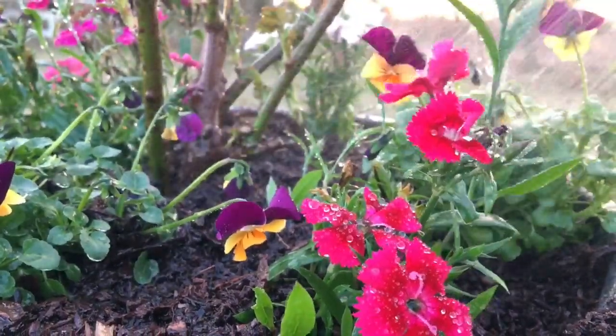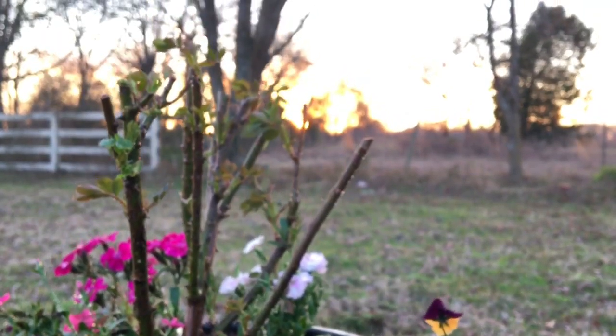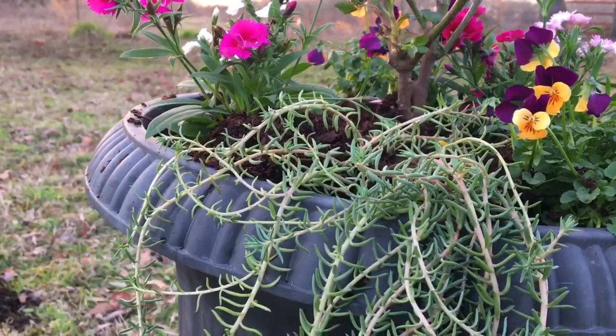We picked the Sweet William and the violas for this pot because they're winter hardy. Even if we have snow or lots of hard frost, it's not going to hurt these plants at all.